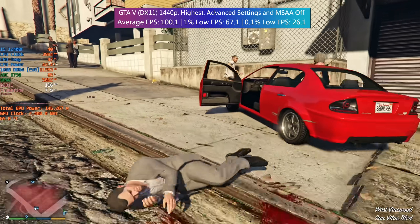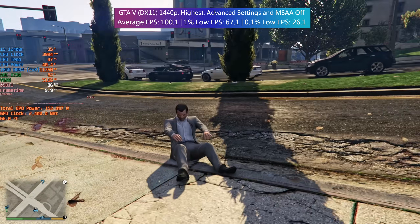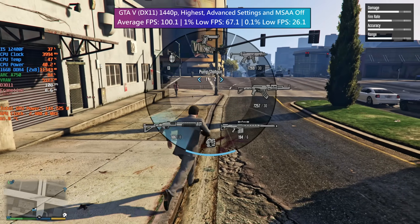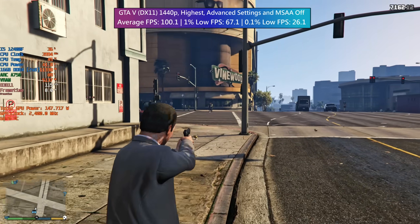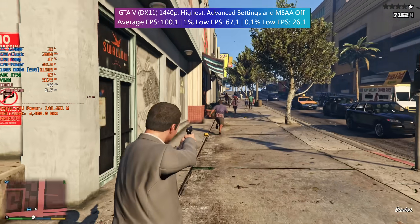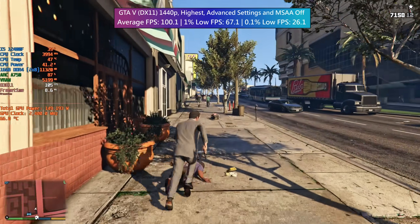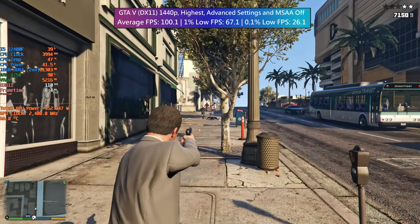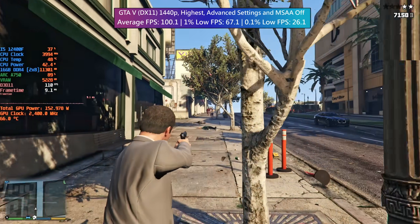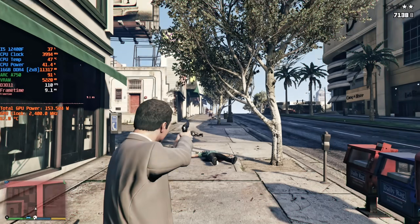In GTA 5 I went with the highest settings bar MSAA and left the advanced options off. At 1440p we were getting solid averages as well as a decent 1% low reading. This is another DX11 game so there were a couple of hiccups, but for the most part the pure power of this card helped overcome that given the age of the game. Turning on MSAA and the advanced options would see drops below 60, so I didn't really think it was worth it.